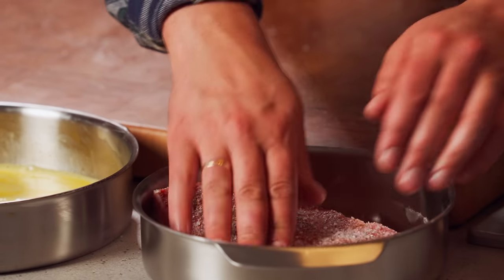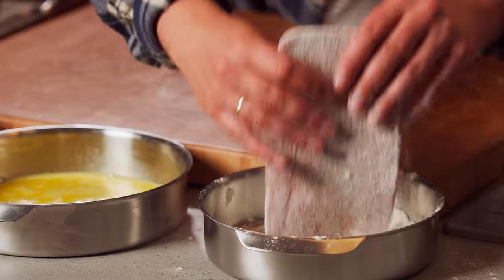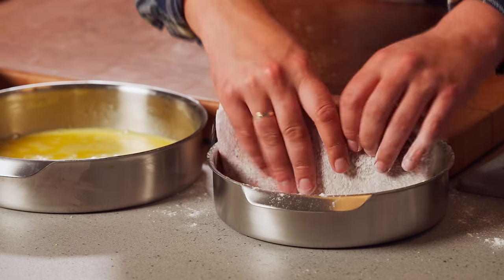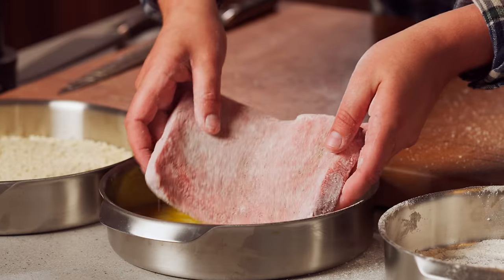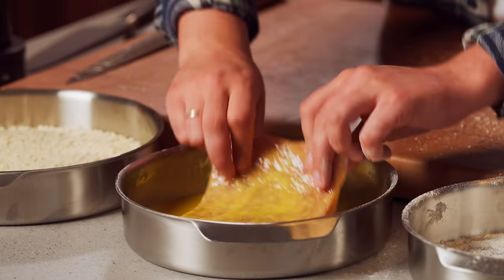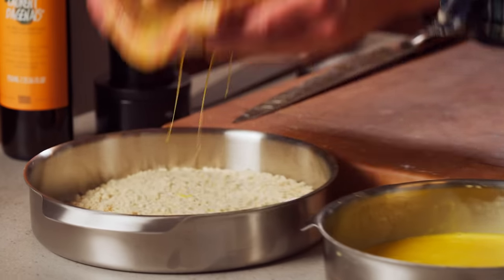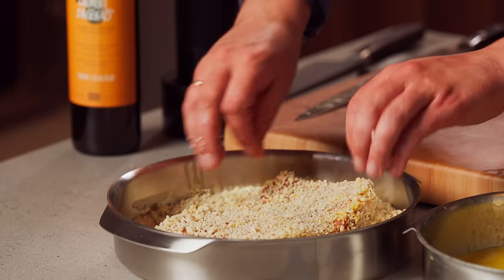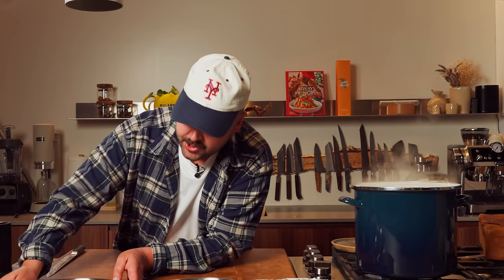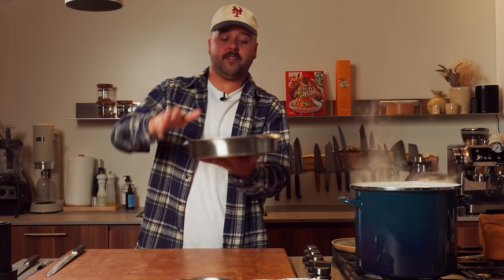Now strain the flour like this. You can also use a bigger container, but it'll work. Make sure you have flour all over the place — just make sure the eggs are going to stick to the beef. It's a light coating of flour. Perfect. And then straight in the egg, and then straight in the breadcrumb. Just grab it like that, tap it down, make sure there's panko everywhere. Breading station complete. Now we can put this in the fridge until we need to fry it.